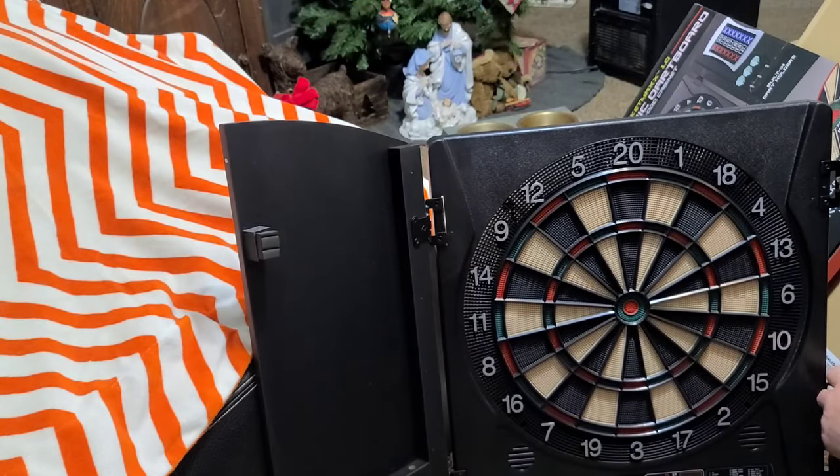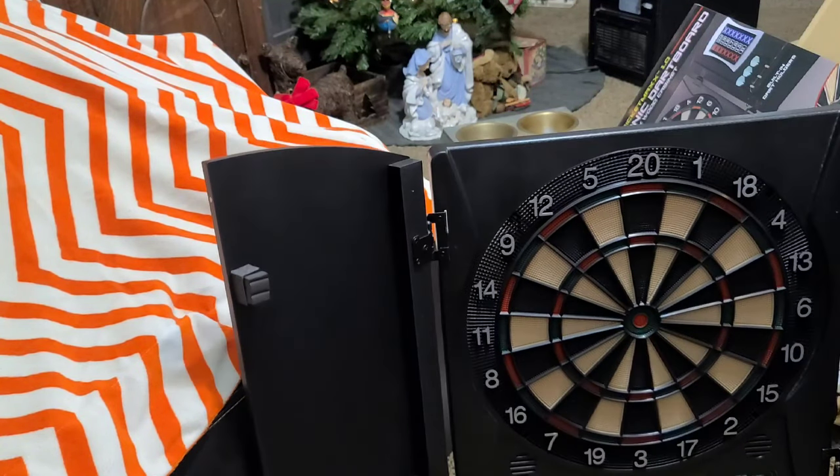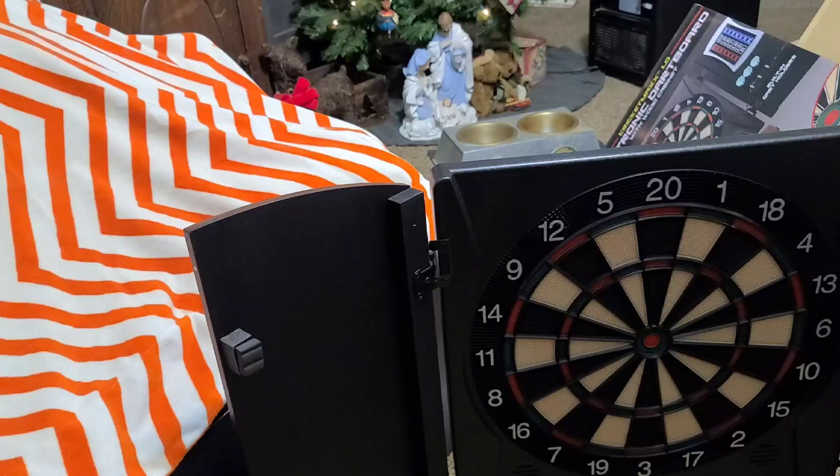I'll put in a screen next showing what your bullseye height is supposed to be and how much room you should have to throw darts, and then we'll come back with the review.